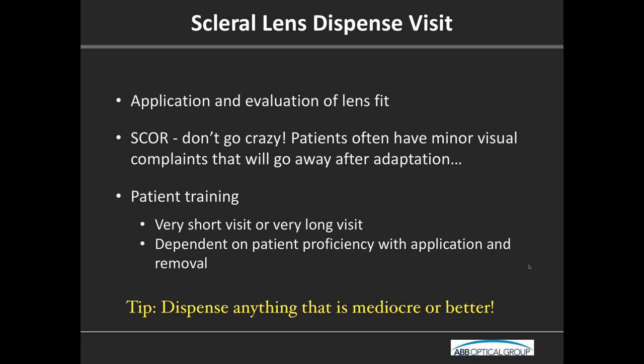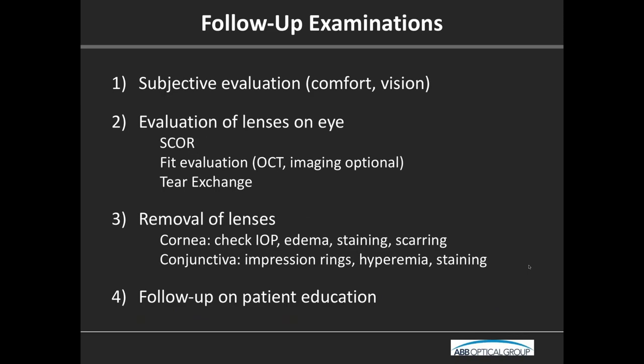These dispense visits are going to be either very short or very long depending on the patient's proficiency with application and removal. Preempt them that it may take a while. Don't go too crazy with your spherocyl over-refraction at the dispense visit. I generally don't order an over-refraction at that first visit — I document it, see what's going on a week later, and then decide. At follow-up examinations, we do our subjective evaluation, look at the fit, evaluate tear exchange, remove the lenses, check eye health, and always follow up with patient education.